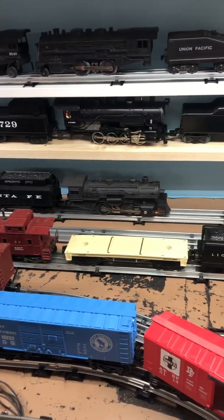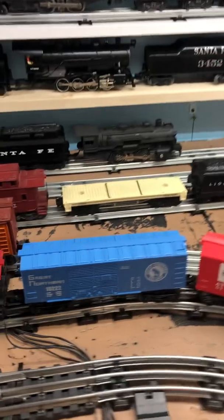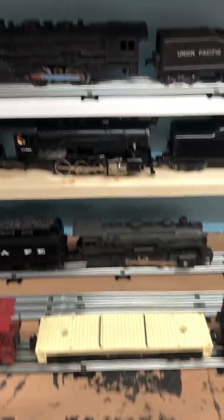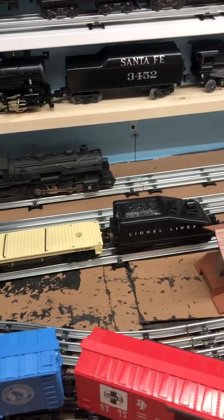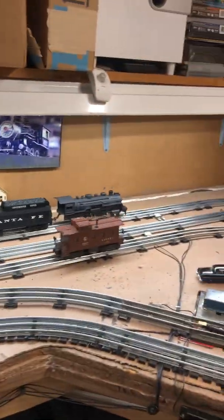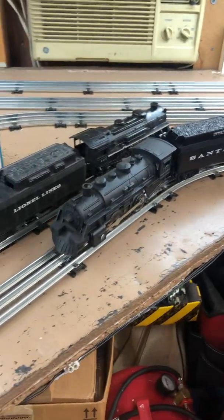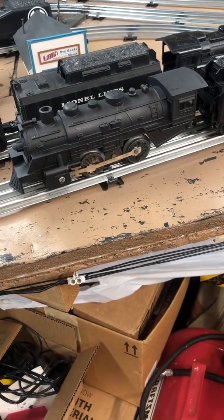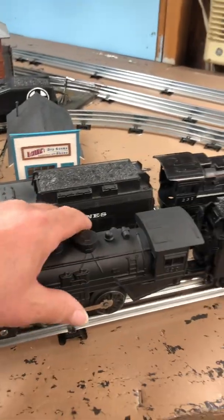It won't reverse - that's the only downfall of it, along with the fat wheels. But I may have that remedied here shortly. Maybe in a couple weeks I could do another video if I get that switch put in. Eight bucks - can't beat it. Simple to work on. There are gazillions of these engines out there, so it's not going to be a lack of parts. They're so simple - just a couple of screws and you can take these things apart.